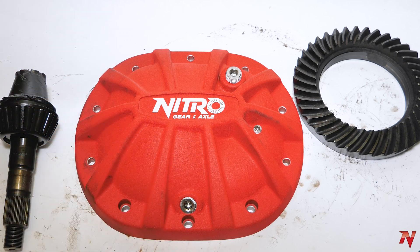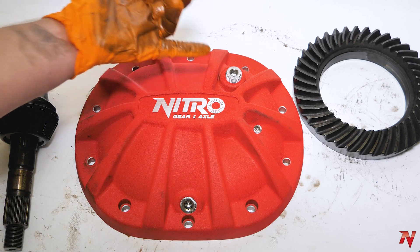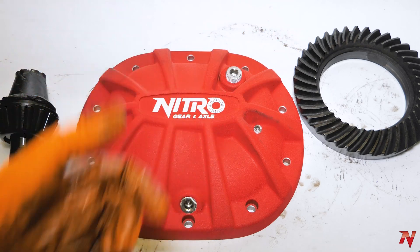Now say you have a Jeep, a GMC, or a Chevy — anything with a differential cover style axle. It's gonna be ultra easy for you to check your gear oil level. You have three plugs: your fill, weep, and drain plugs.